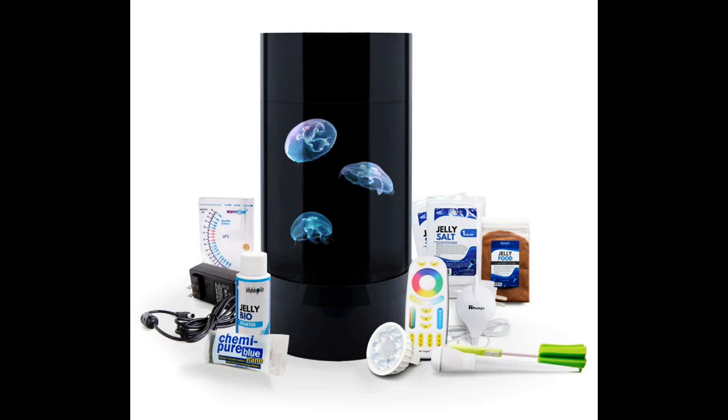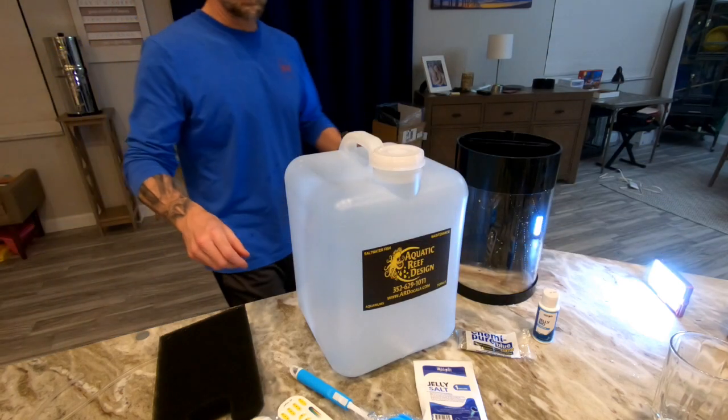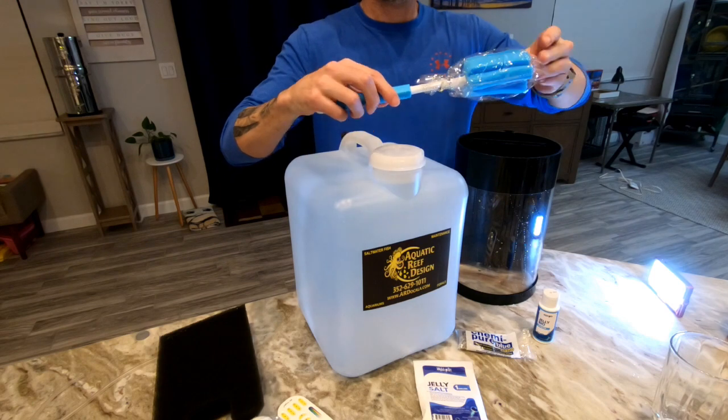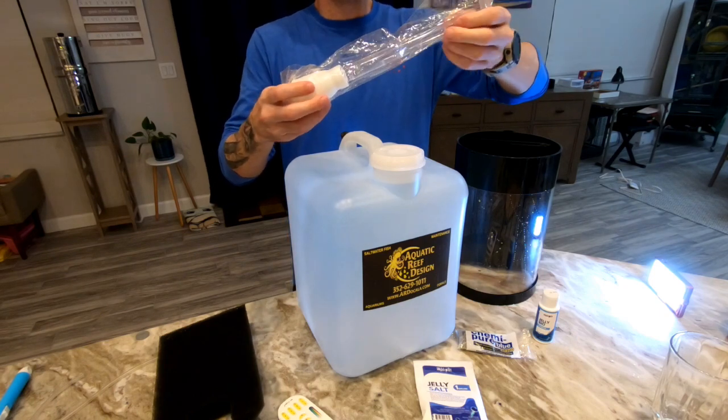Here is everything included in the kit. You have the large black aquarium container in the middle — no jellyfish inside, which is somewhat deceptive. Starting on the left and moving counterclockwise: the hydrometer, AC adapter for the LED light, the jelly bio starter, the Kimi Pure Blue nano packet, LED bulb remote, a turkey baster-style dropper, airline tubing, food redeemable with your jellyfish coupon, and the jelly salt.